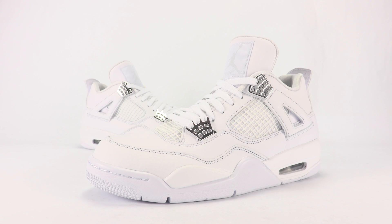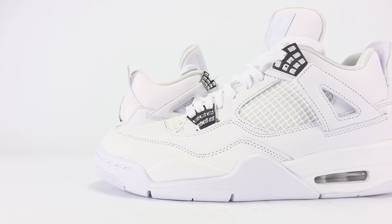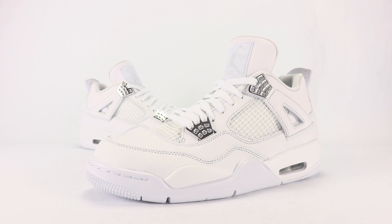What's going on everybody, this is Brian from sneakerfiles.com. Today we're going to show you a closer and on-feet look at the Air Jordan 4 Pure Money. They're set to drop on May 13th, retail will be $190, and you can grab them at Chic Shoes retailers — link in the description below.